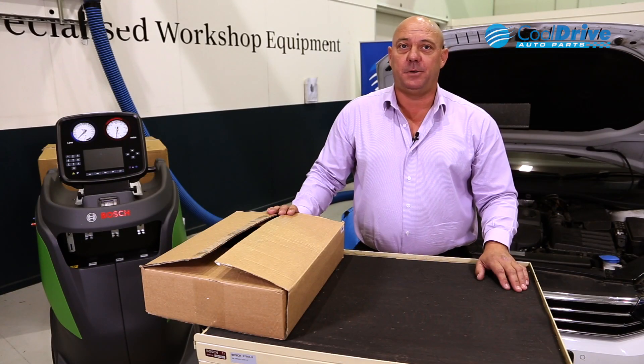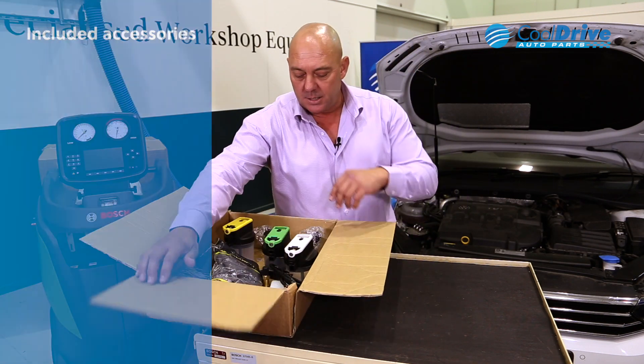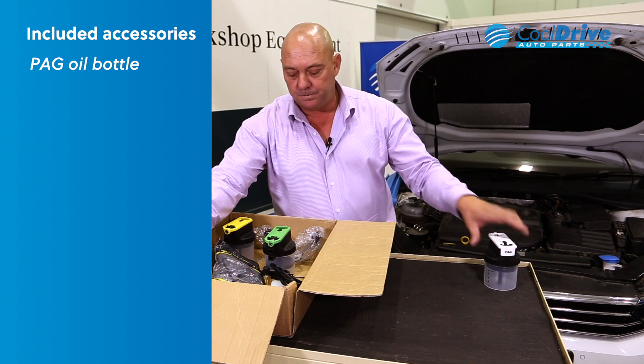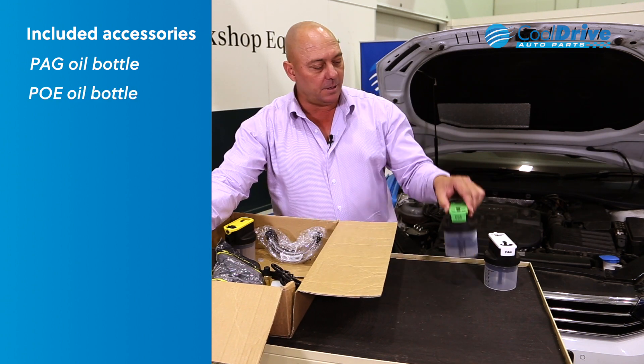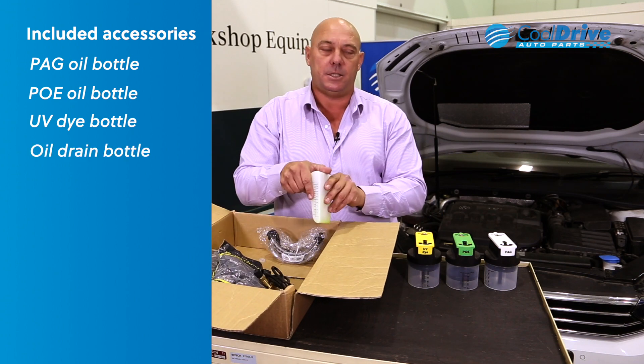The box removed from the rear of the machine houses the rest of the devices required for its operation. This includes the PAG oil bottle, PO oil bottle for hybrid oil, UV dye, and waste oil bottle.